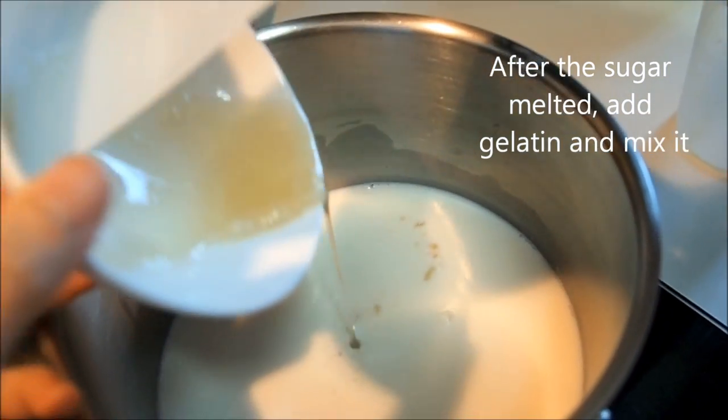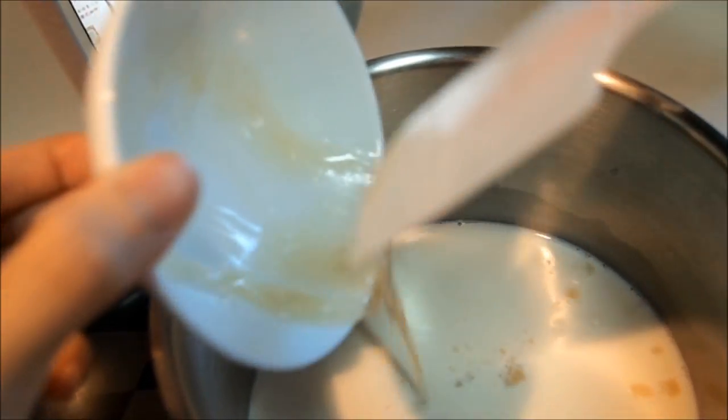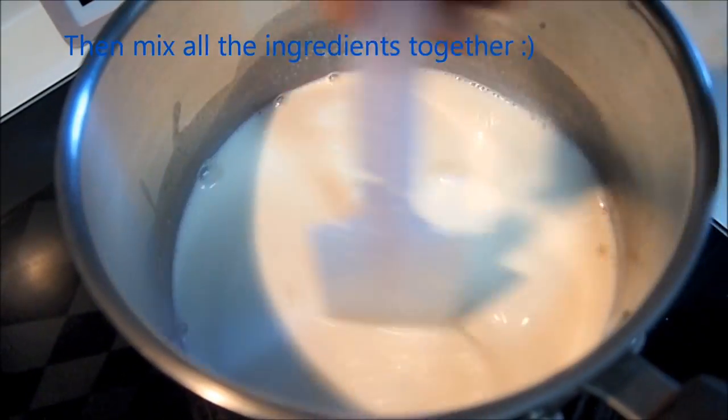After the sugar is melted, add gelatin and mix it. Add whipped cream and then mix all ingredients together.